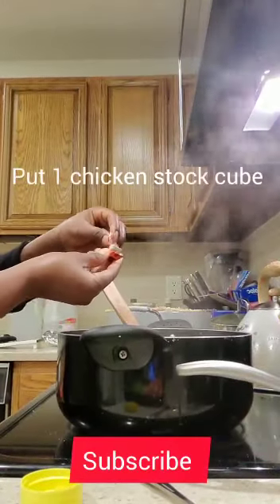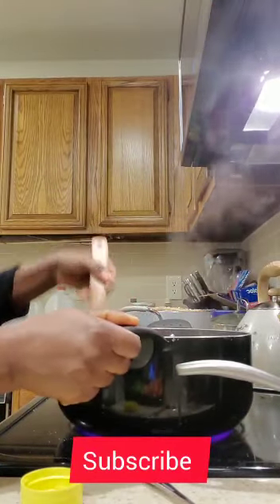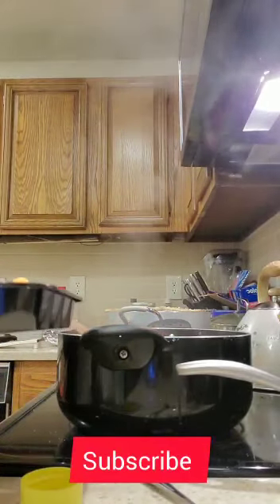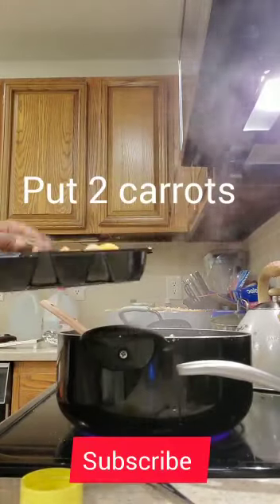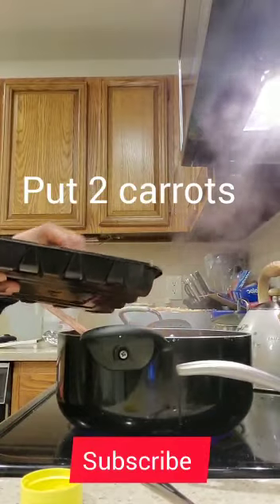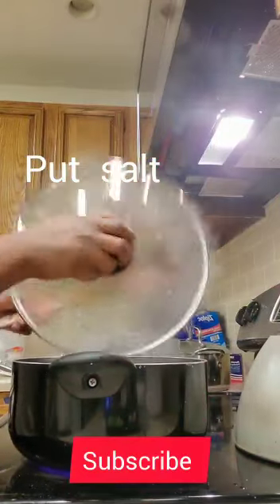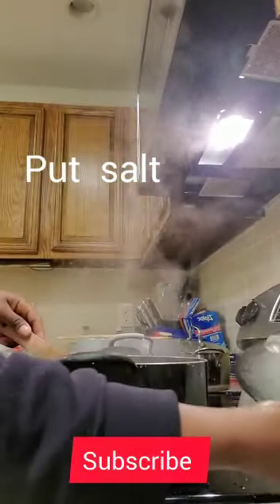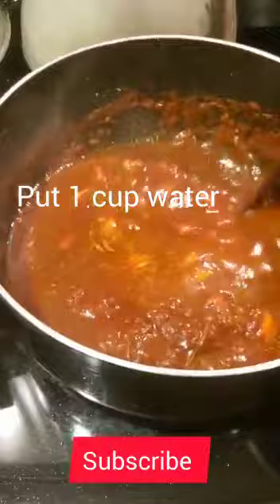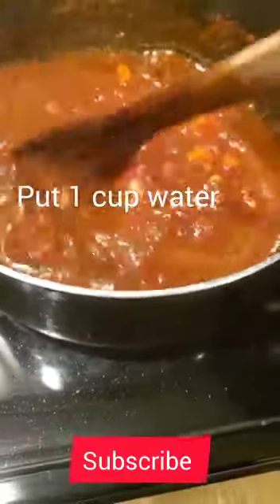Put one chicken stock tube, mix it very well. Put two carrots, salt — one teaspoon. Put some water, one cup is enough.